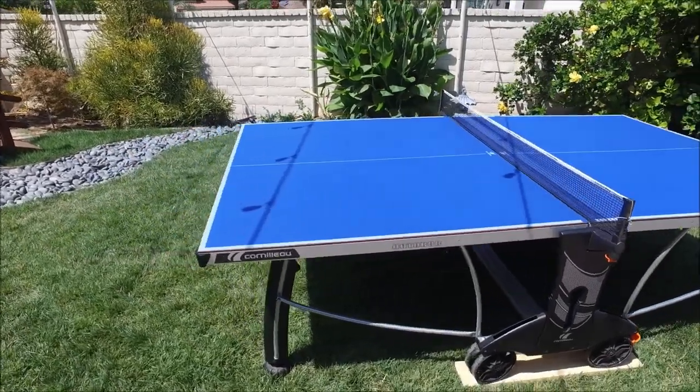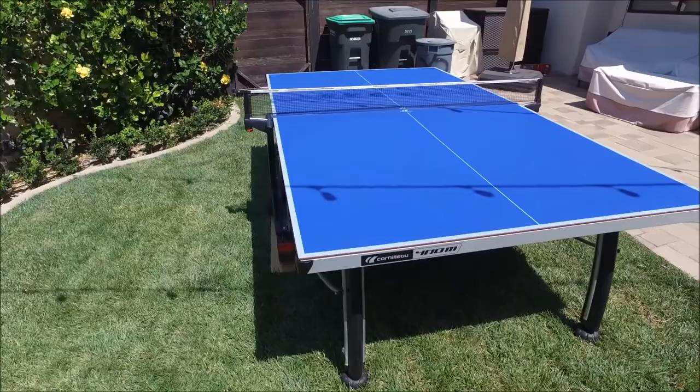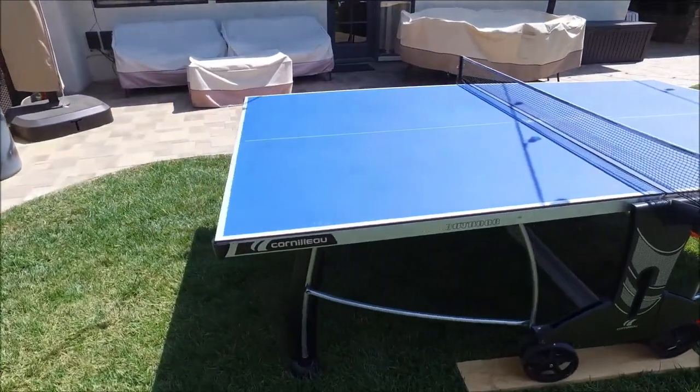The table itself is perfect for outdoor use whether it's in your backyard — we even sell some of these to schools and resorts. All four legs are fully adjustable for height so you can get yourself a level playing surface no matter where you're using the table.